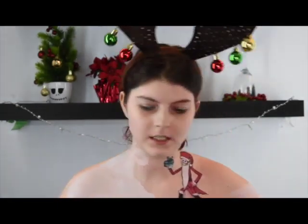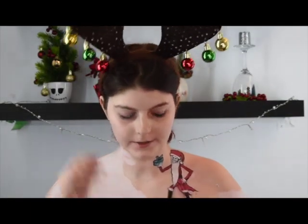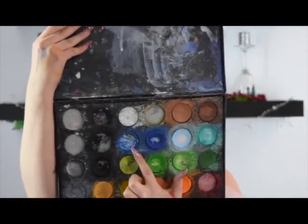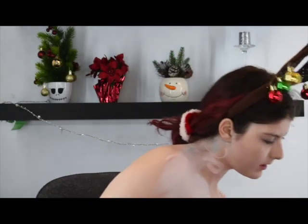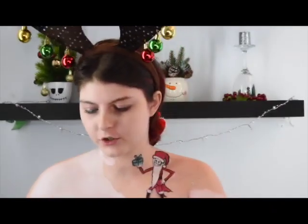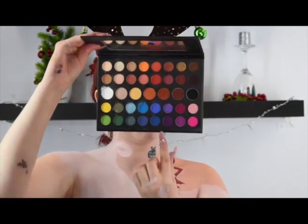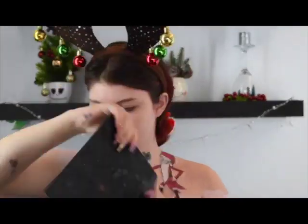So now I'm going to be putting in some night sky. I'm going to be using the blue from the Mehron palette — it's like a dark blue. So I'm going to be mixing this blue with this blue, and I'll also be using my James Charles eyeshadow palette with these three blues to create the night sky.